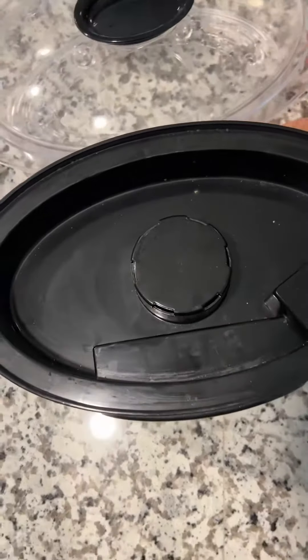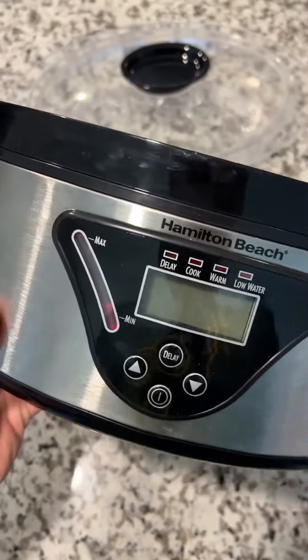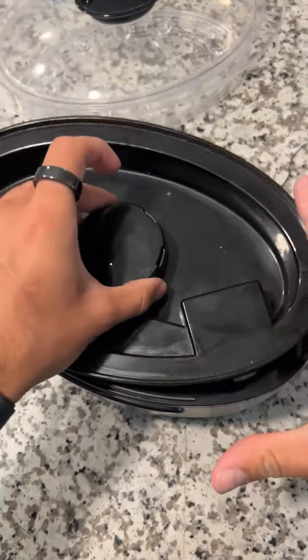If you take off the top, this is where the water goes and sits. The system is great because if it runs out of water it will automatically turn off, which is really nice so you don't have any issues with the plate at the bottom getting too hot and burning anything.